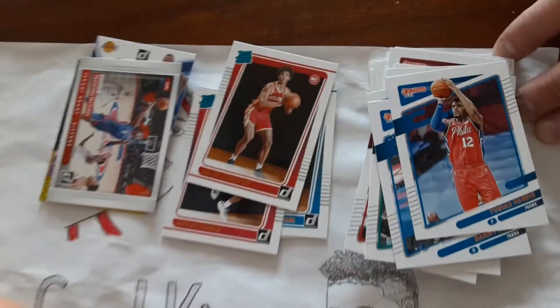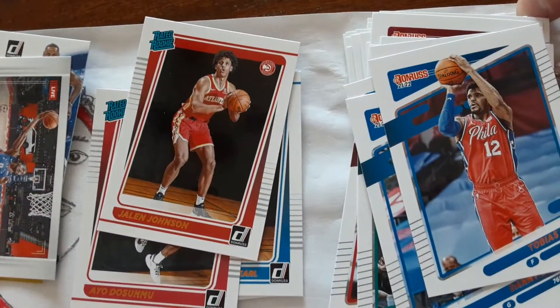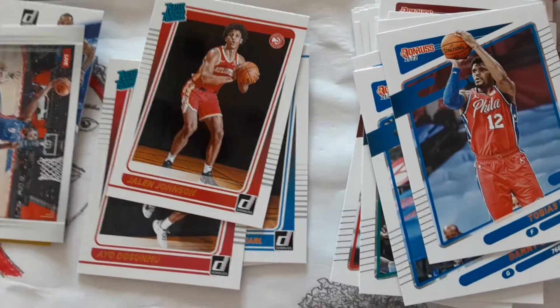So two pretty decent rookies — I think Jalen Johnson is pretty decent, and the A.O. is really good. That was nice.